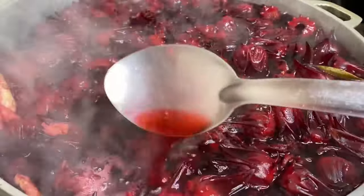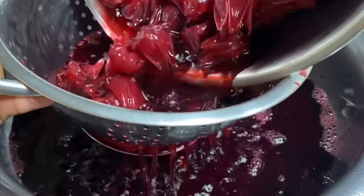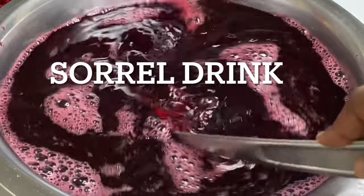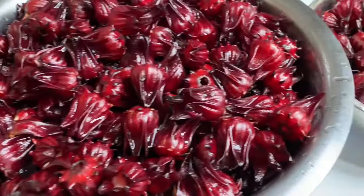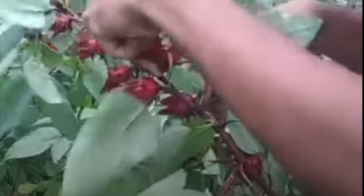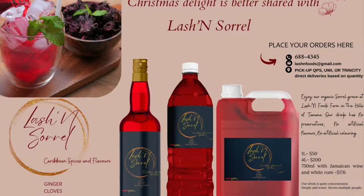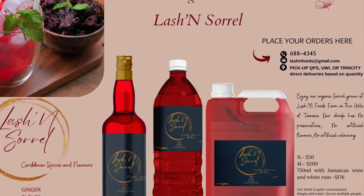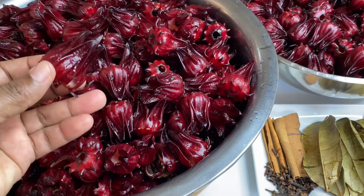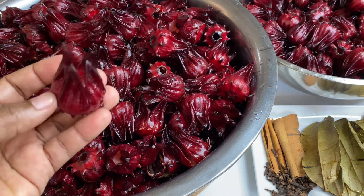Hi everyone, it's Raquel of Raquel's Carbon Cuisine. Today I'm going to show you how I made this rich, refreshing sorrel drink. Here I have five beautiful pounds of freshly picked sorrel, organically grown and produced by Lashing Foods. You can check them out on Facebook — they have a wide variety of fresh produce. Thank you Fiona for this lovely sorrel; the seeds were already removed, making my life so much easier.